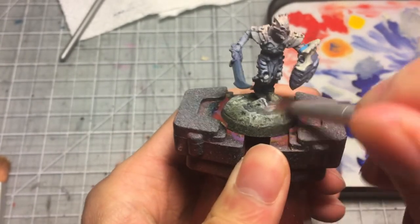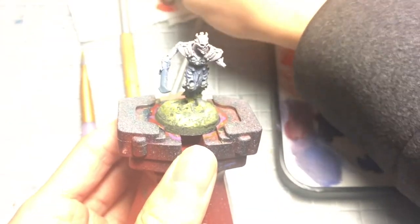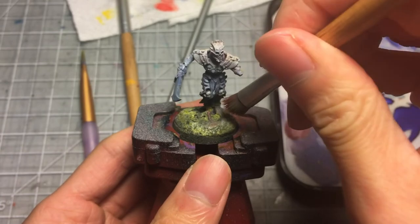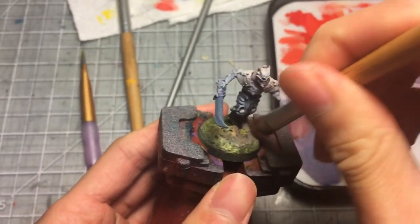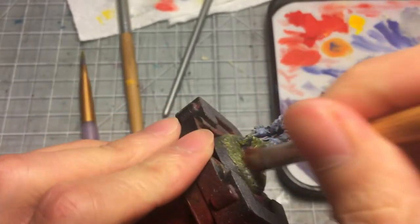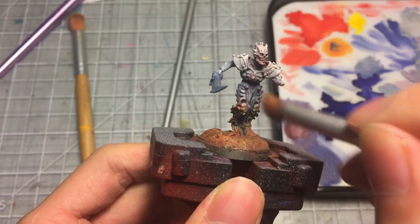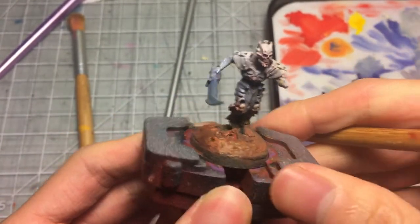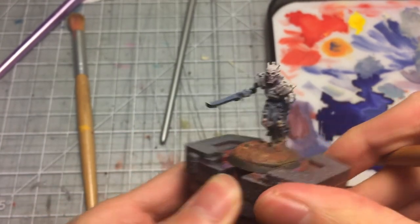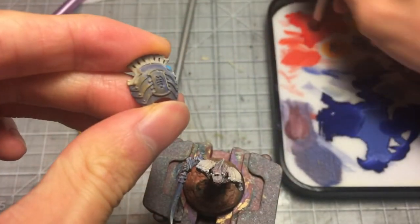I start to apply some color to the base, then dry brush with white to make sure there are highlights that will come across as brighter areas. I'm also applying some OSL — object source lighting — reflecting parts of the base environment onto parts of the leg and the face. Or it could just be sand from a desert. I'm not sure, I'm just playing around with ideas here.